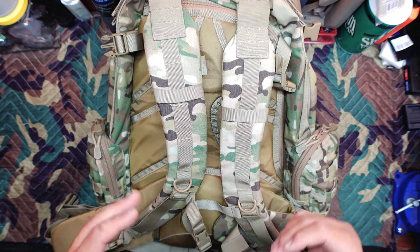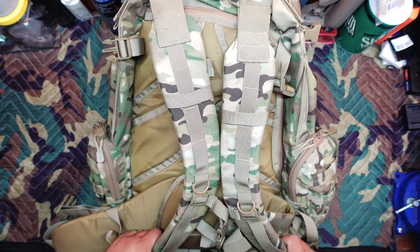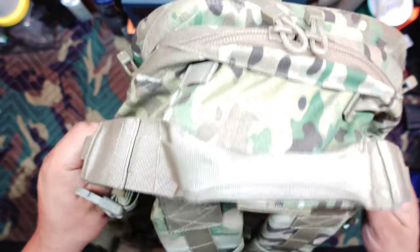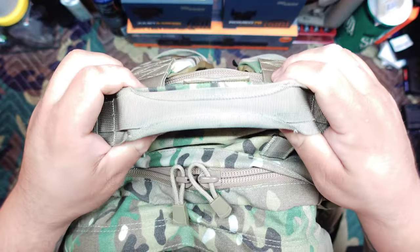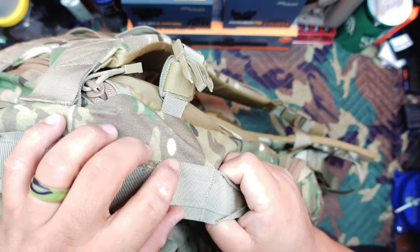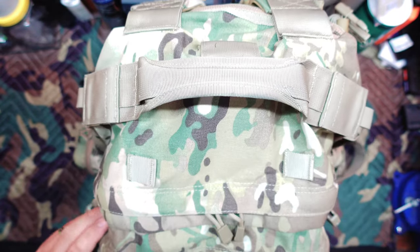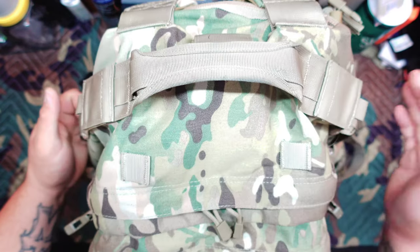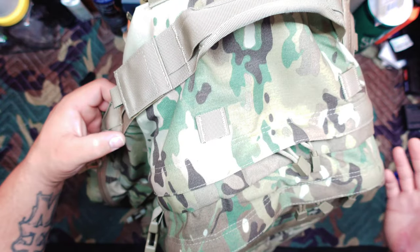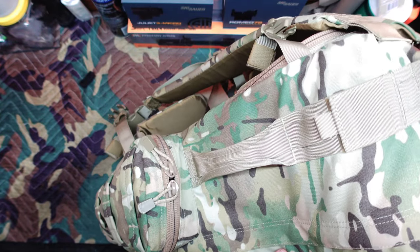I know Condor tends to get a bad rap because they're technically a budget-minded option that comes from China — they do have a couple of lines that are 100% American made, but this is not one of them. That said, it's actually a very well-done pack. You have three heavy-duty carry handles: one on top and two on the sides. They're all super heavy-duty with great bar-tack stitching. I've had this loaded up to 60 pounds, used all three handles to pick it up, sling it, throw it in my car, and I never heard a stitch pop.